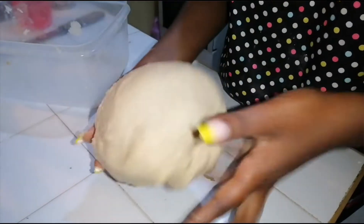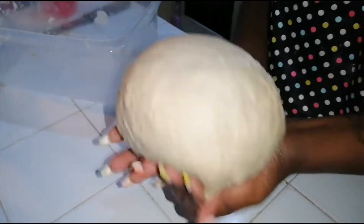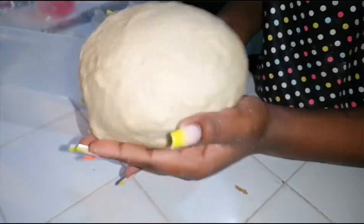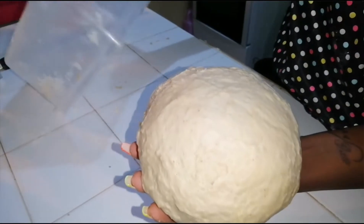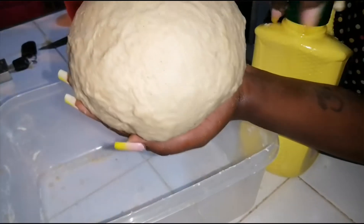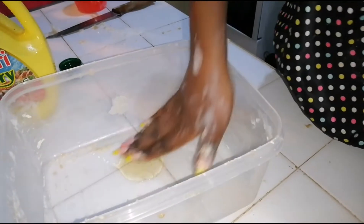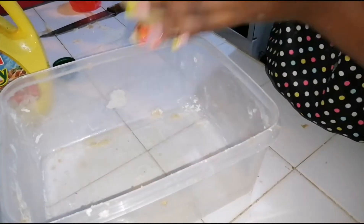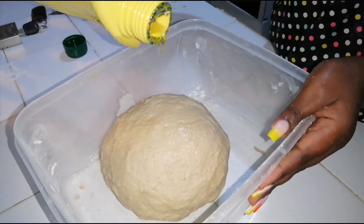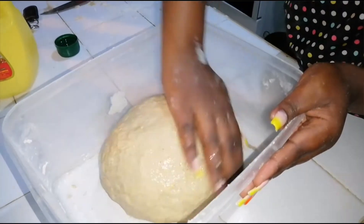I'll form a nice ball and put it in my bowl, then place it in a very warm spot. I'll also put some oil on it and brush the bowl with oil for resting. We'll then let it rest for about two to three hours until it doubles in size — for me I always do this at night, so I'll let it rest overnight until tomorrow morning when we'll be frying our mahamri. Good night!